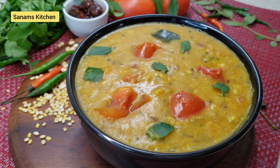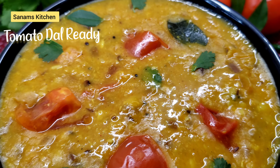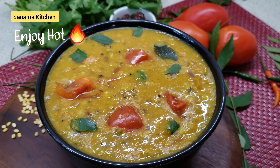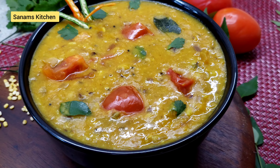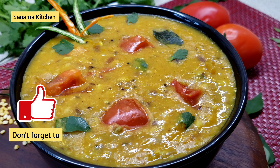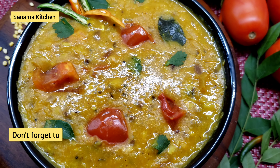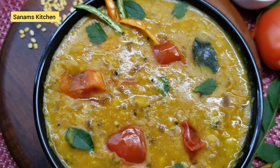Garnish with cilantro and it's ready to eat. I hope you liked this video — please don't forget to like, subscribe to my channel, and I'll see you with another simple recipe. Till then, happy eating!